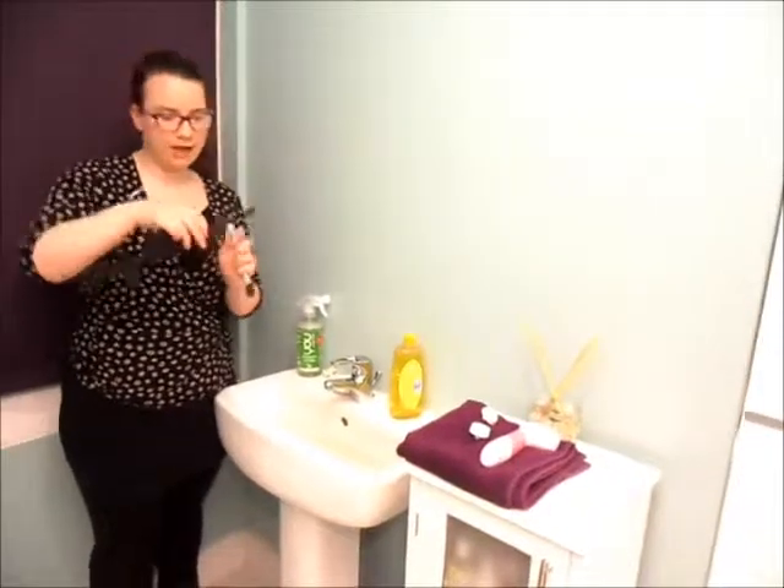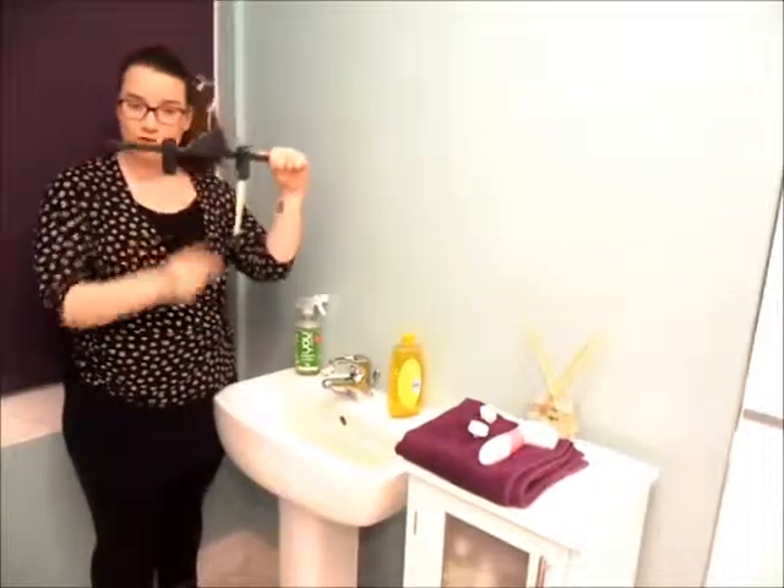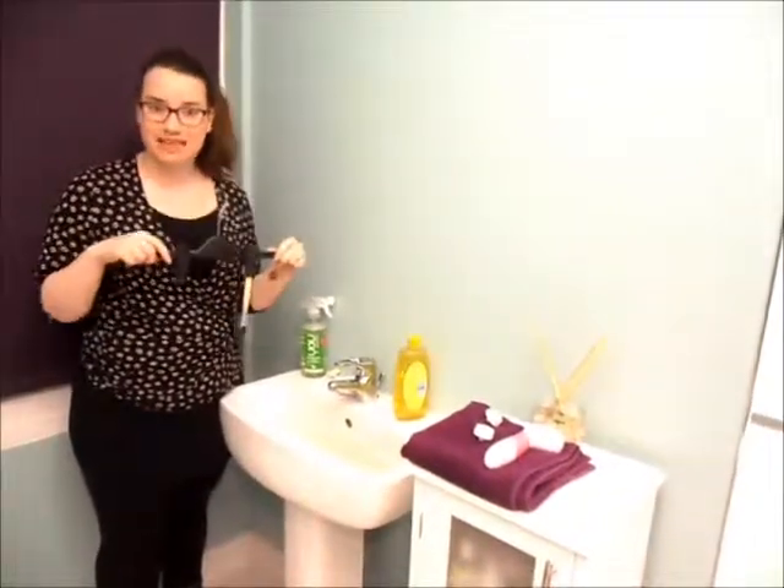The best thing that you can do is get one of these hangers — a trouser hanger — and just pop your brush into there. You can hang that up to dry, water will run straight down, and you'll have a beautifully clean brush.